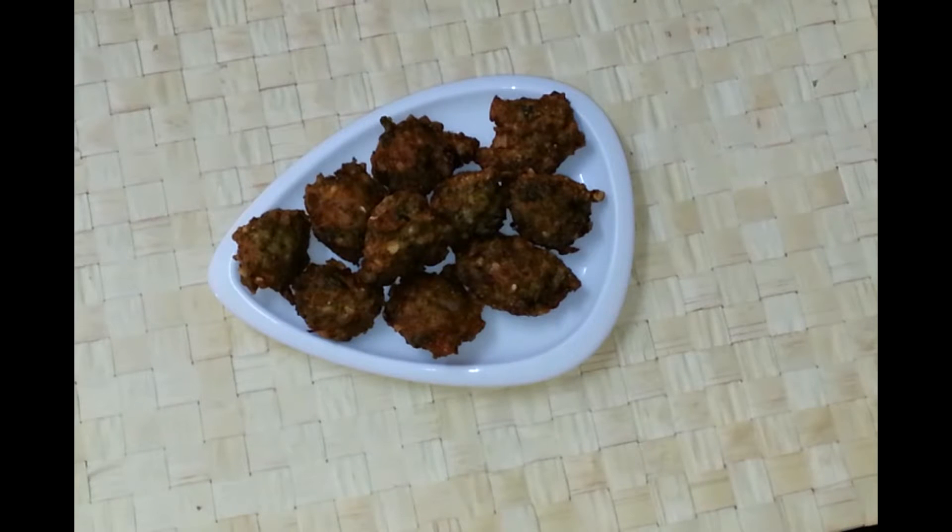Hi and welcome to everyday Indian cooking. Today I am going to show you a healthy and quick snack. I am going to make sprouted whole moong vada or pakoda. So let's quickly go through the ingredients.